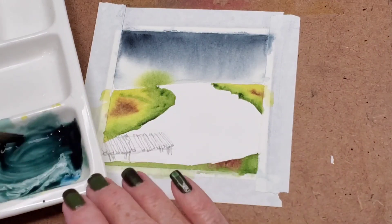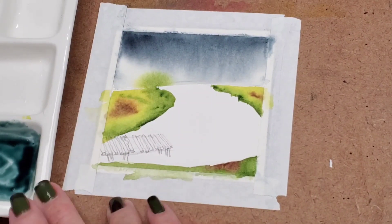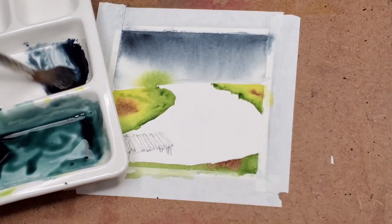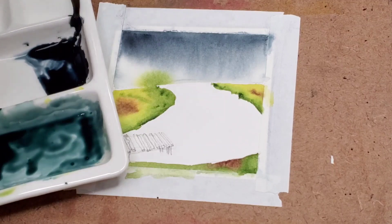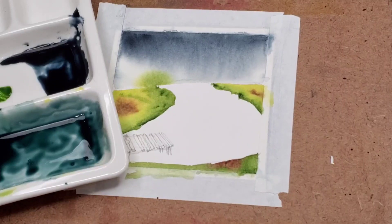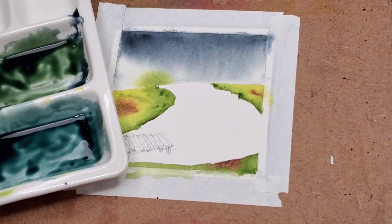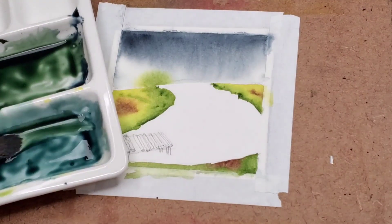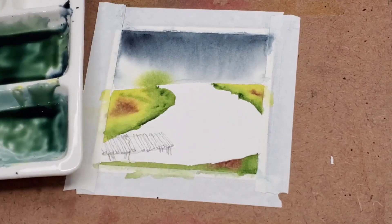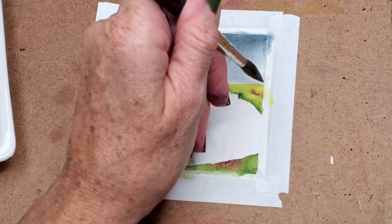There we go — that looks really good. You could just use Payne's Gray in the green. If you take your Payne's Gray, put that on your palette, and then take a little bit of your sap green and add that in — you get a beautiful dark green. In fact, I kind of like that better. I might mix them together. Now I'm going to go over and start to add trees in along here.